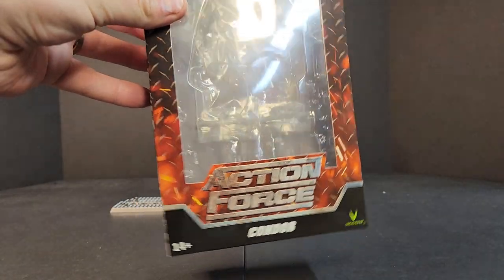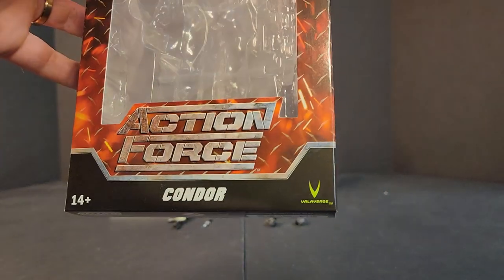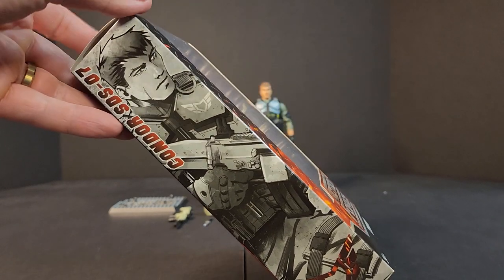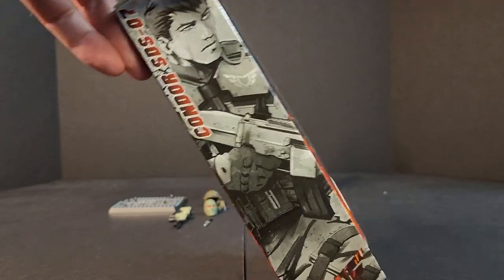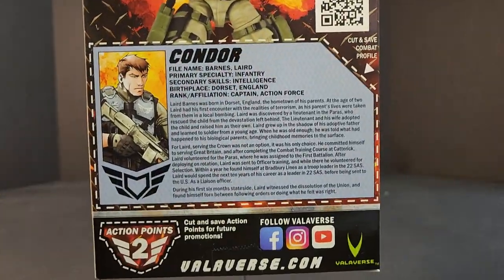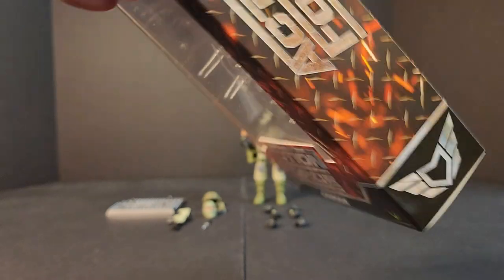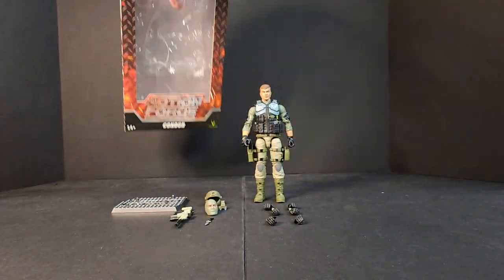We get the SDS red diamond plate packaging with the Action Force Condor Valaverse logo. You get your bottom stuff, artwork on the side — it's the Condor SDS, number seven in the SDS lineup. I'm guessing this is some new artwork, but I'm not 100% sure. On the back we get a little glamour shot of the figure. Here's your file card — you can pause and take a look at it if you want. And then we get Action Force on the side. The Action Force logo looks sick in red right there.